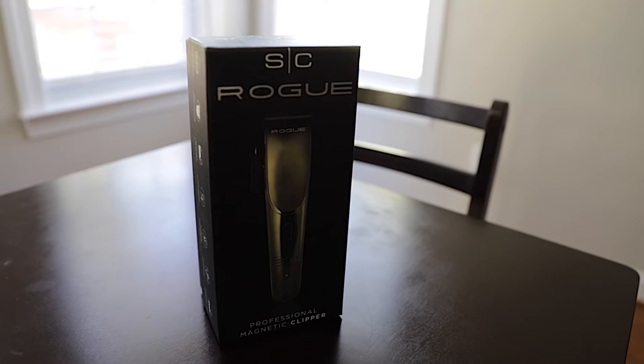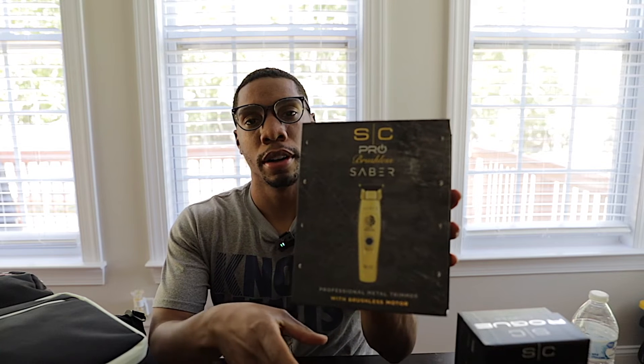I decided to try a different brand, so I tried the Stylecraft Rogue clipper and also branched out and tried the Stylecraft Saber trimmer. So far these clippers and trimmers are what I thought they would be. I did my research on YouTube from various barbers who have tried them, and they're kind of spot on with what their reviews are saying. I tried them on two cuts so far — I did a skin fade and a taper on both my kids — and they were very smooth and impressive.